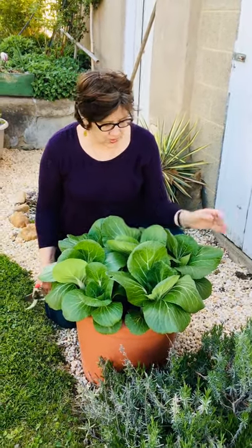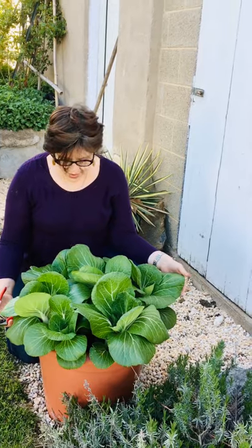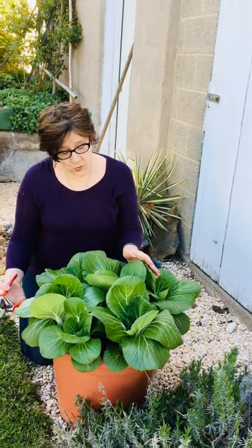Hi, I'm Jessie Keith from Sun Grow Horticulture and Black Gold. Just a few weeks ago I planted this beautiful Pak Choi in this pot. I planted five and you can see they're already enormous and ready for harvest. So I'm going to harvest one right now to use for a stir-fry tonight.